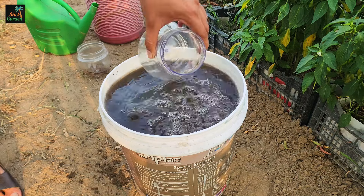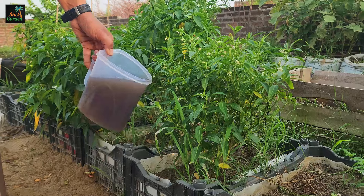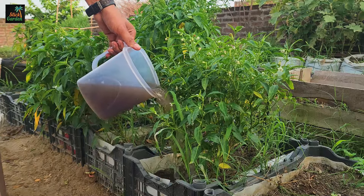Once blended, your organic liquid fertilizer is ready for use on your plants. The benefits of using onion and banana peel fertilizers are numerous.